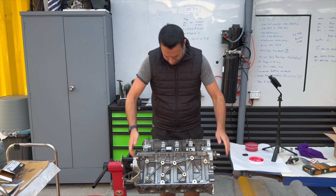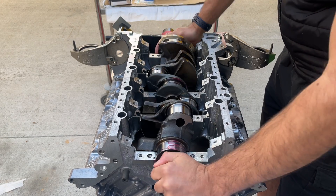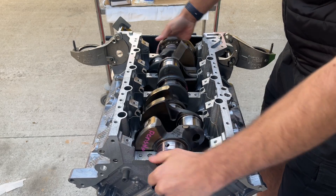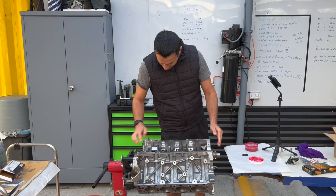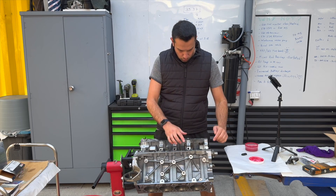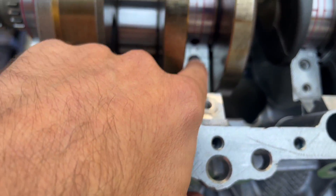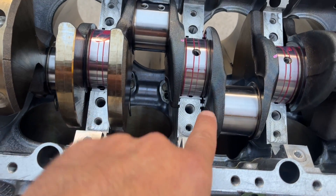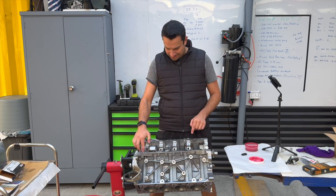That's why you want to feel when you put the crankshaft in — smooth. One thing you've got to be careful of: you do not want any lube or anything around this area, because this is where the caps are going to sit. So make sure you double check and ensure that these are 100% clean.